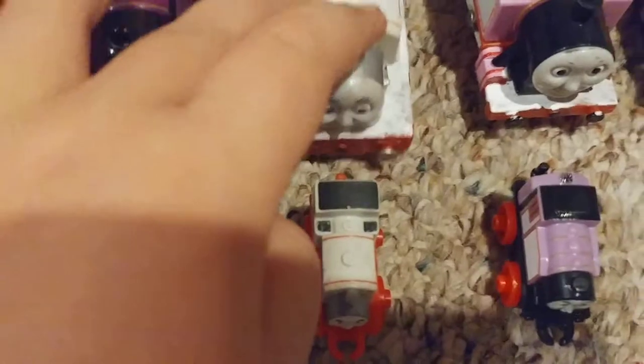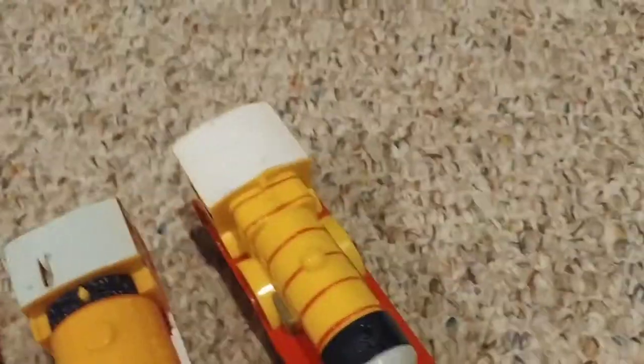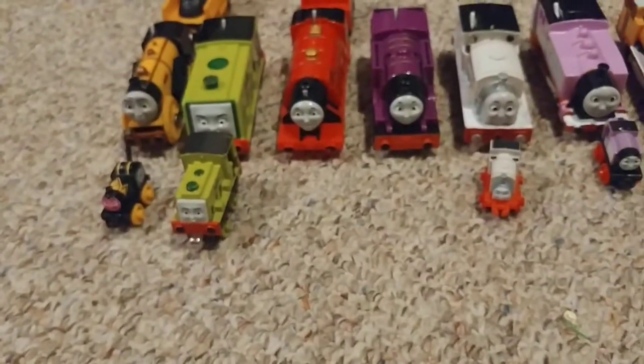We have a Stanley which is kind of broken. Here's mini Rosie — she actually got repainted red. Here's a mini — this is Bill. And Molly is powered by her tender but we have no idea where it is. That's actually going to end today. Hope you guys liked part one — I'm going to make part two another time. Bye!